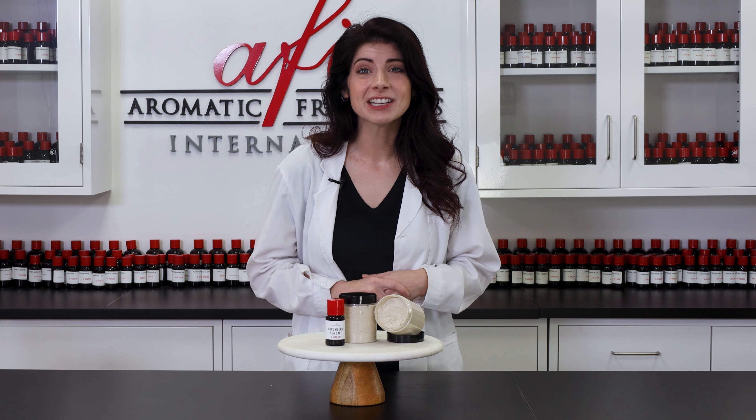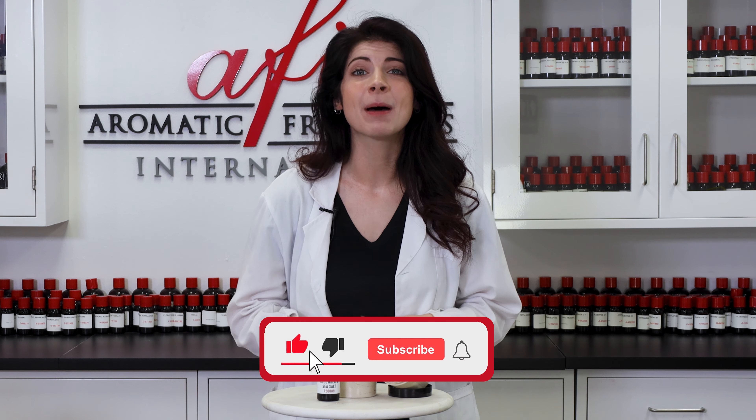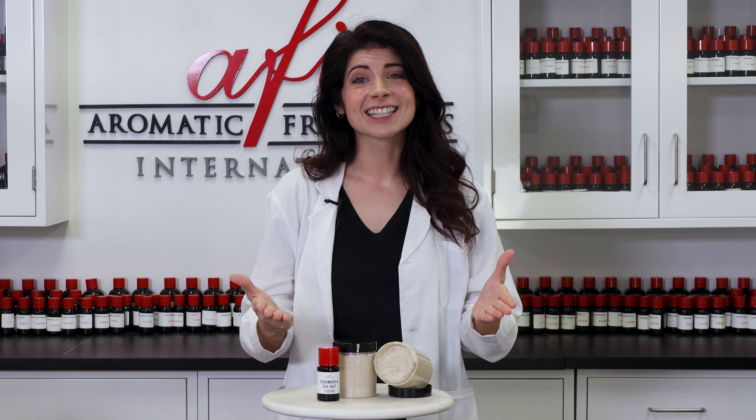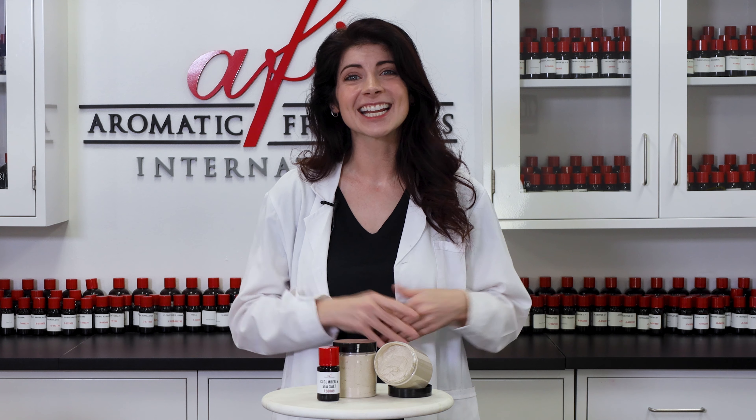Want more DIY content like this one? Head over to our channel and become a member of our notification squad by subscribing and ringing the bell. We really appreciate you joining us in the lab today. I'm Caitlin, and we'll see you again in the next one. Bye!